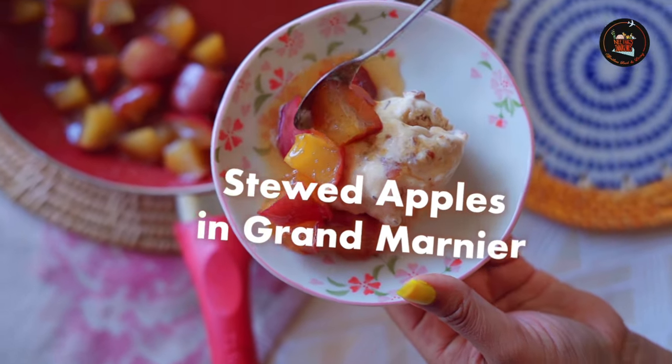Stewed apples in Grand Marnier. A delightful blend of tender stewed apples infused with the rich essence of Grand Marnier — that's what we have here.